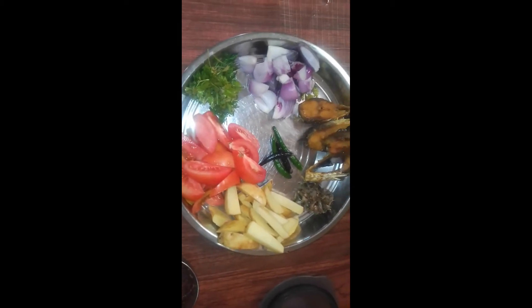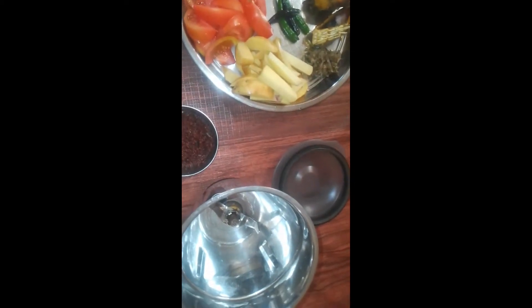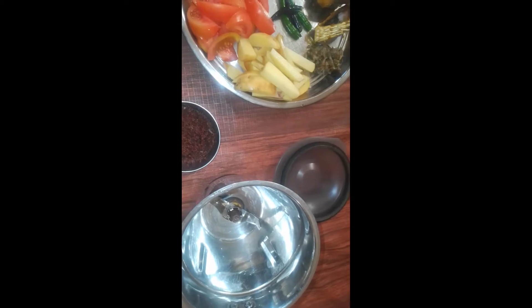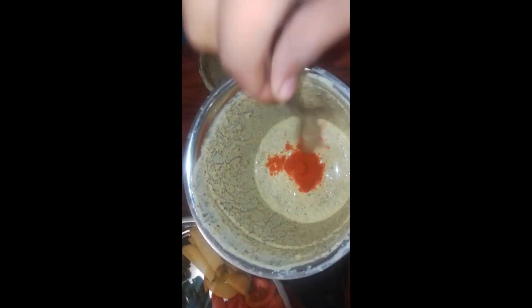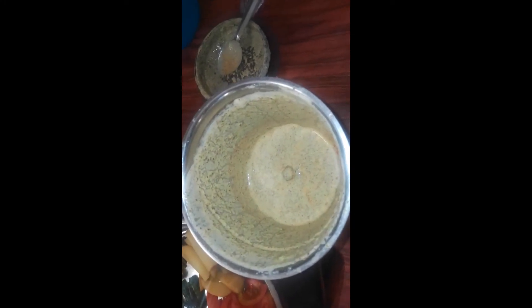I will mix the paste in the pan. I will mix it more in my pan. Mix it over, mix it well.